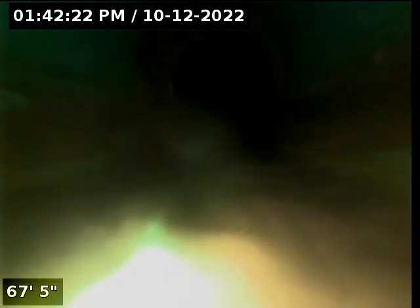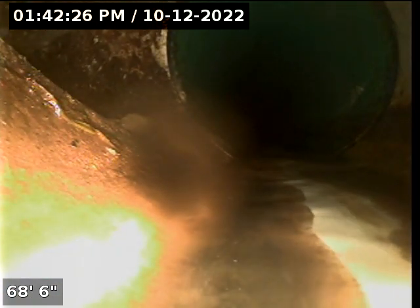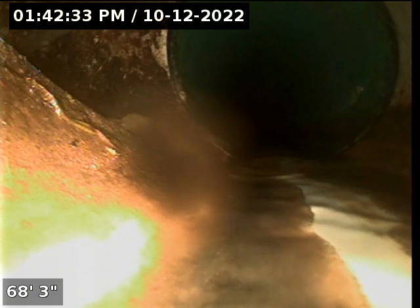There will be a connection to the other units. So we are actually in the city sewer. What we're going to do is turn off our water and retract our camera.